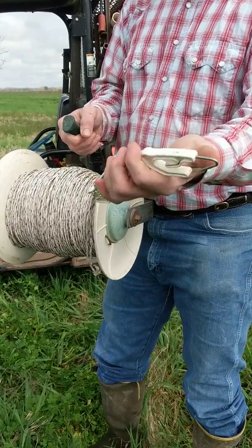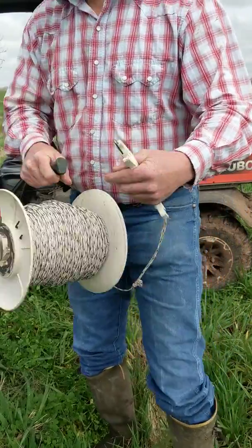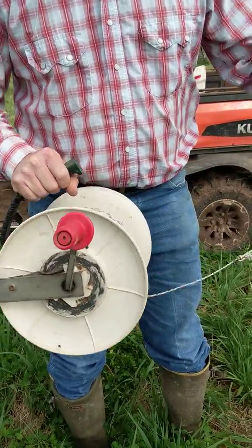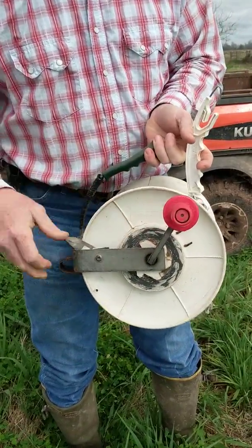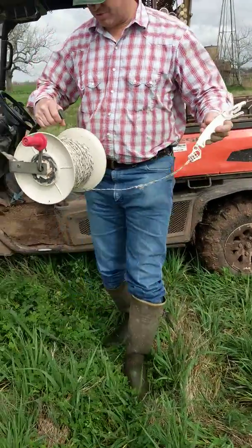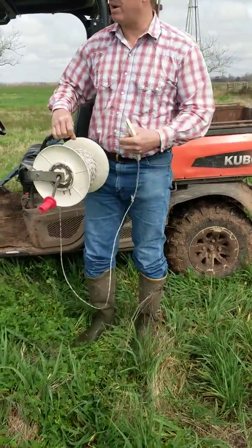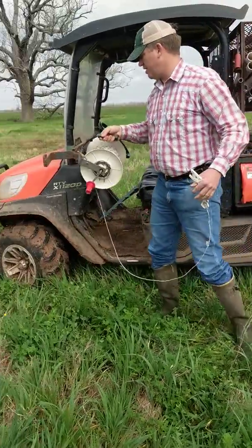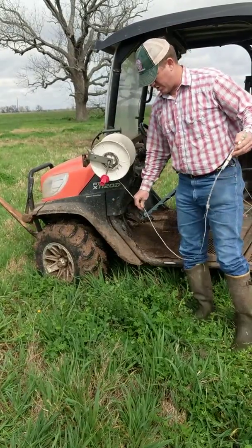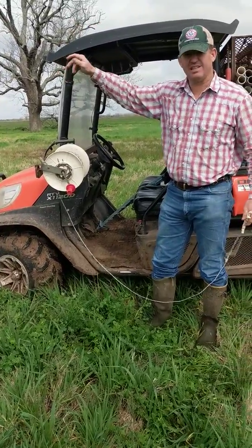This is obviously the reel lock — very simple. Roll while the lock's down, put the lock up. I'm gonna put the reel on the buggy and hook on to our post over here, and I'll just show you briefly what we do whenever we put fence up. This is our spool holder — it's not all that tight but it works pretty well.